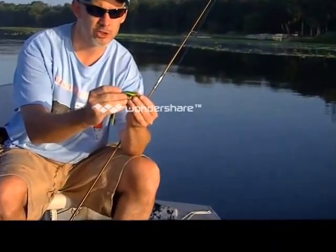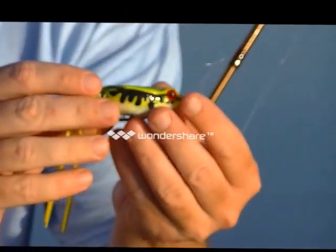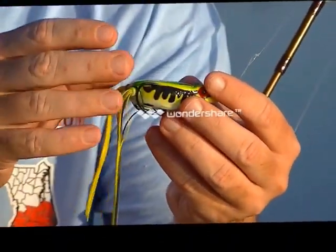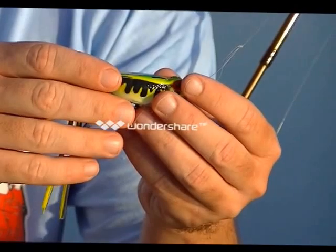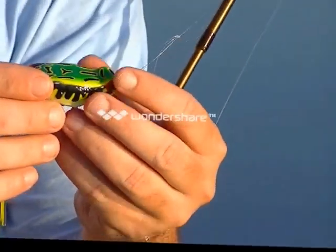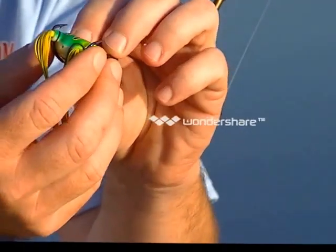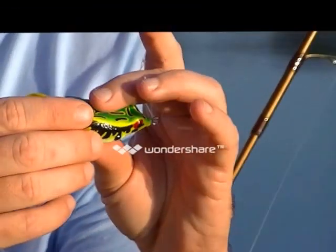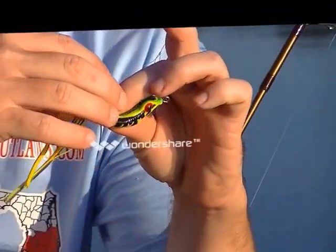If you take a look at these frog lures, they're designed weedless, and that is a great thing about them. It's great to throw next to a lily pad, kind of brush it over the top and get it to hang over. You'll notice it has two hooks that curl around the back, so that when the bass grabs this and pushes down on it, you're good to set the hook.